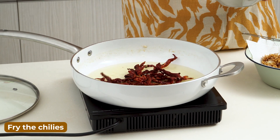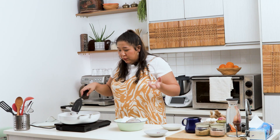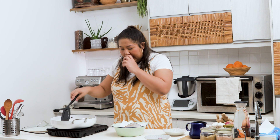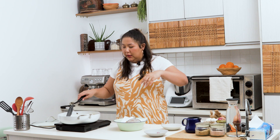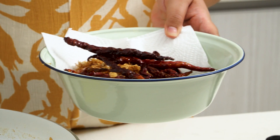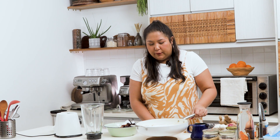Oil still hot — now it's time to fry your dried chilies. In they go. This one doesn't take very long; when the chili puffs up and gets a little color on it, you can take it out. Of course if you like your chili oil really spicy, you can add more chili kering or chili padi. You have to wait for your oil to cool down a little bit before you blend everything, because it's very hot oil.